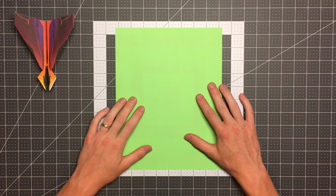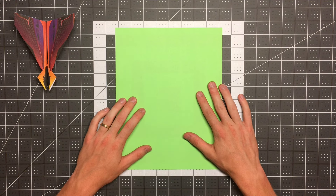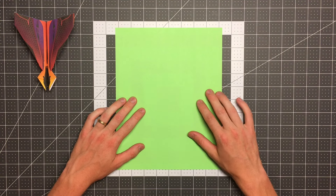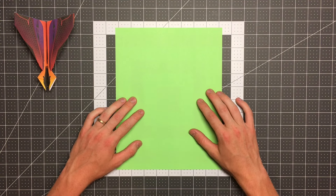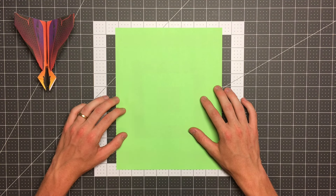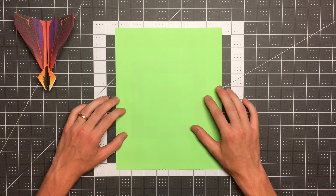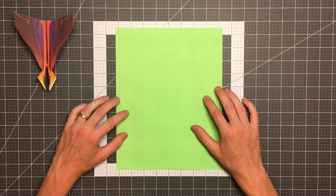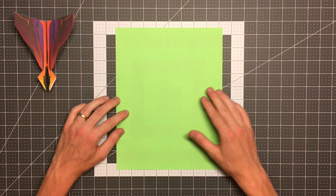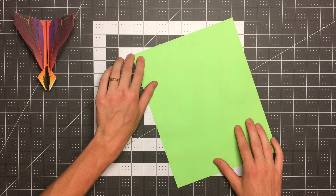All you'll need to fold the stinger is an eight and a half by eleven inch sheet of paper. I have some twenty-four pound Astrobrights here, but I recommend you use something a little bit thinner like twenty pound copy paper, because some parts of the plane get a little thick and using thicker paper adds challenge. I'm using this because colored paper shows up better on camera. Now, as we discussed, this plane begins with the water bomb base.